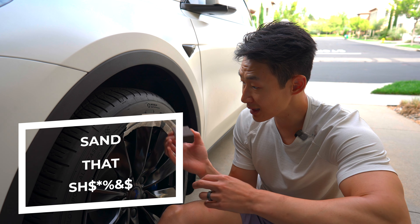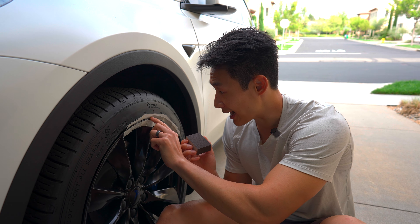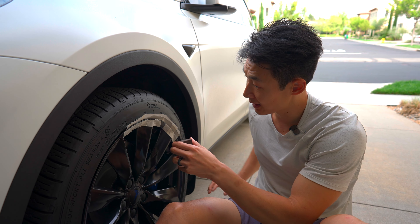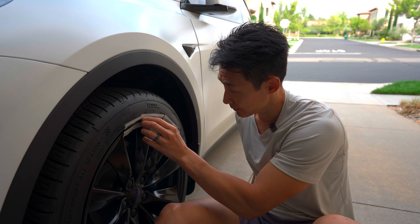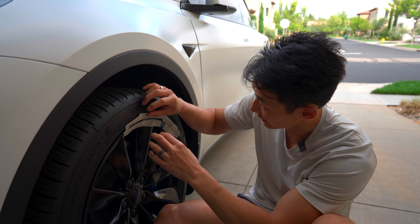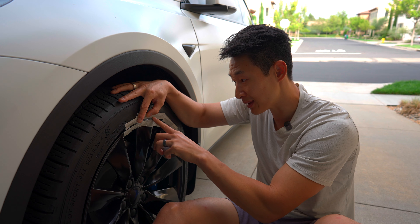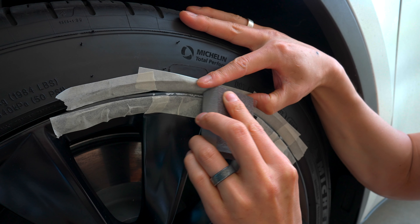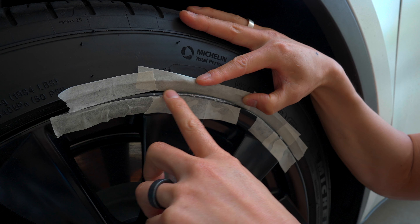Now we're going to use this sanding block to sand. Certain areas which are really bumpy, we're just going to sand a little bit and see how it goes. The tape is not sticking well. Wow, this sanding works amazing. So we're just going slow — the key is you want it to be baby smooth. Be very careful because this can damage your rims even more if you're not careful.